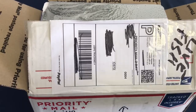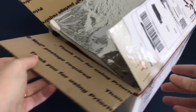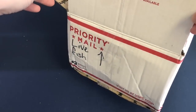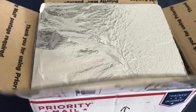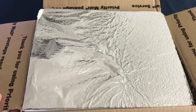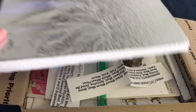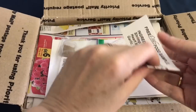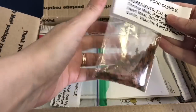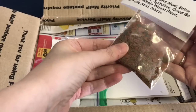Hey everyone, Sheila here from Life with Pets. We have yet another unboxing video and this is probably going to be the last one for a while. We were super excited to get these fish — they looked absolutely amazing online in the videos we saw of them. Unfortunately, when I was doing the videoing of the unboxing, my camera gave up and I didn't realise, so I only have some of the footage.